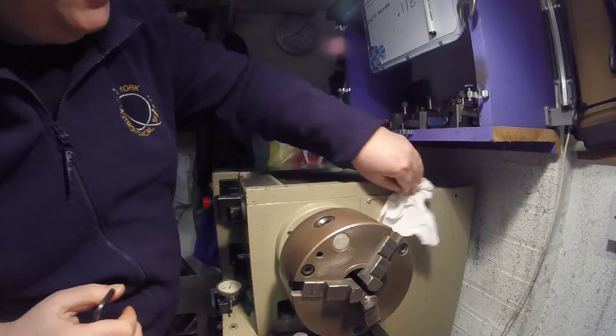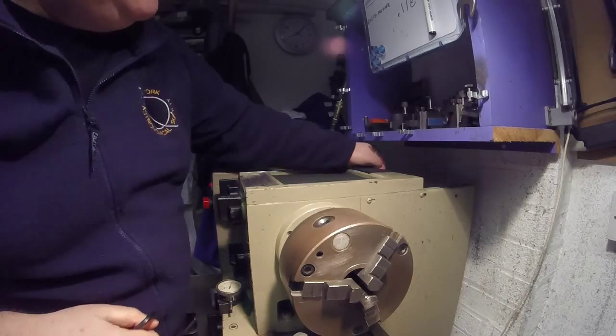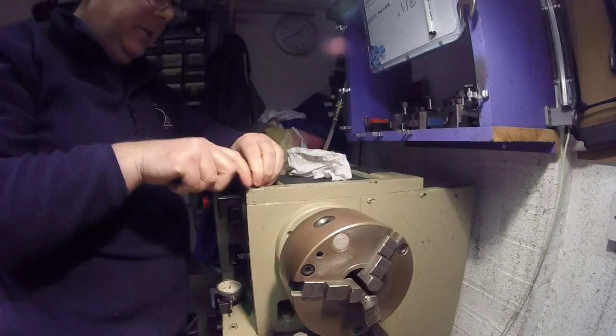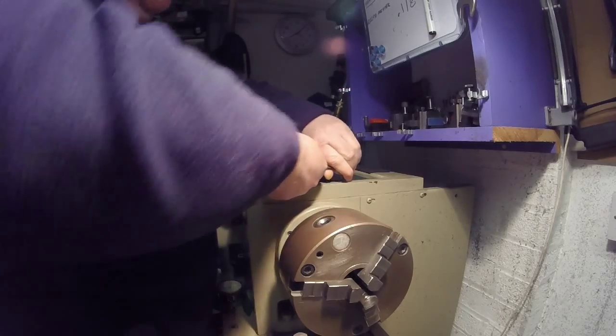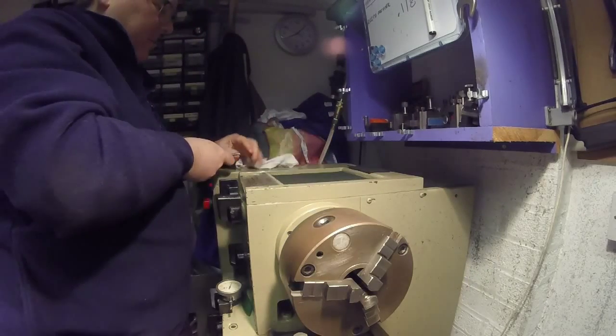I'm just going to clean off around the edge just to make sure. I think there's a sort of gasket in here. I did take it off when I first got it just to have a look, to see if I could see what the problem was with the noise, but never got to the bottom of it. So let's see what happens.